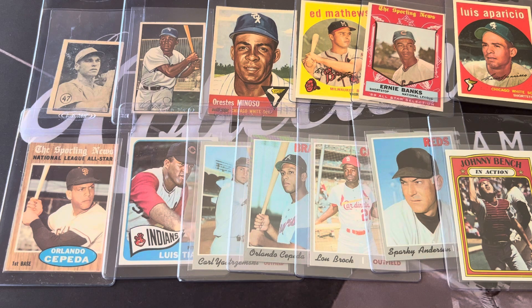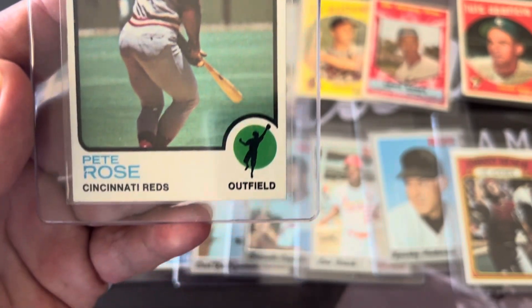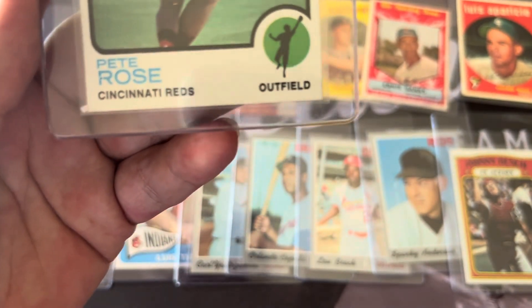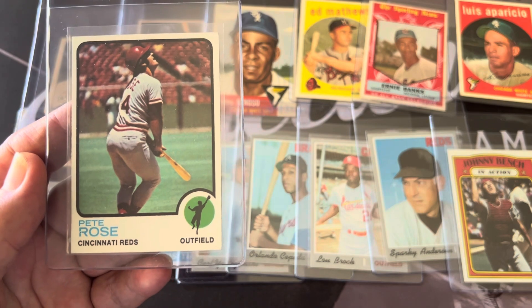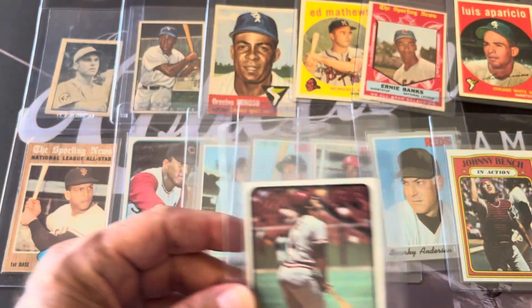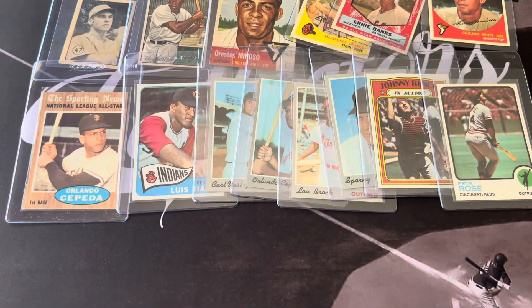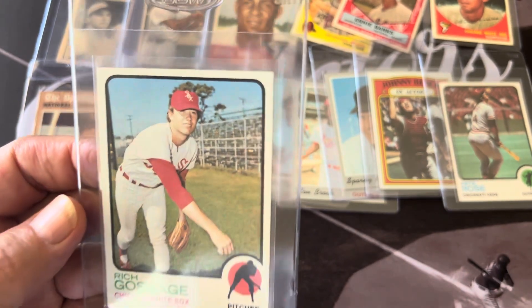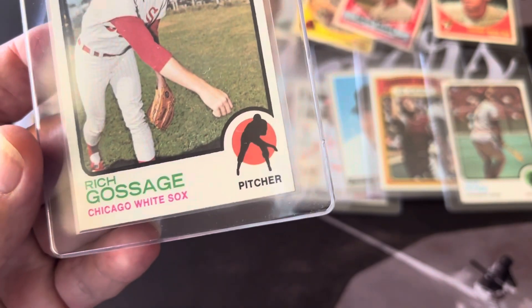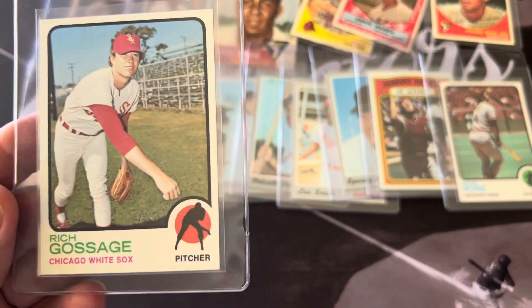The '73 Pete Rose looked super sharp, very nicely centered top to bottom and side to side. The Goose Gossage again was very nicely centered — sharp sharp corners. SGC doesn't give 9s easily for vintage, but if I can get an 8 I'm happy. The backs on these are tough because of the black, but look at that — you don't even see a speck of black on that card. That's why I'm thinking it could be an 8 or a 9.